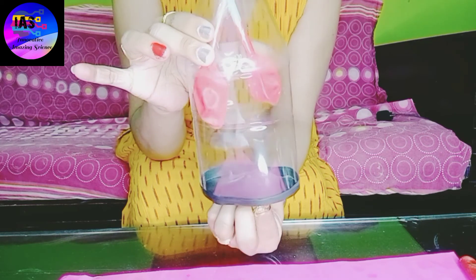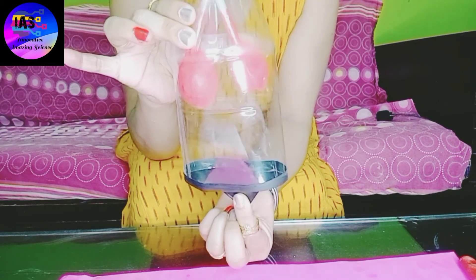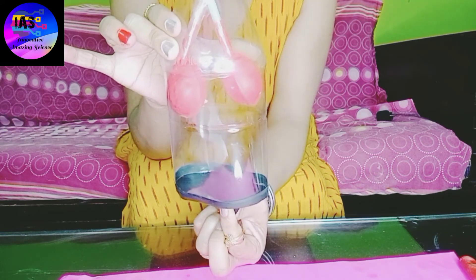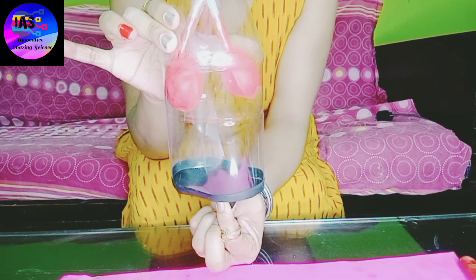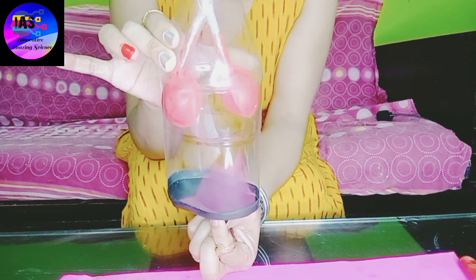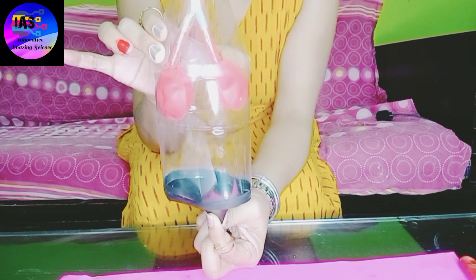Take a close look: when I pull my diaphragm down, the balloons bulge; when I press it inside, they deflate. It is just fun to try this at home. This is the working model of the lungs.